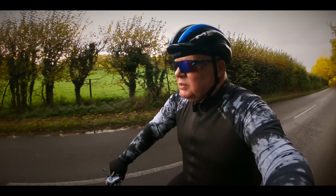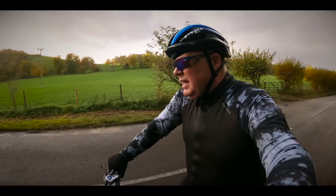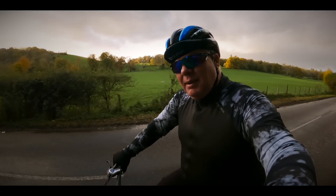Going up on an e-bike today, I would say it didn't feel that much different — I put probably the same amount of effort in, and all the motor did was just help me get up there a bit quicker.